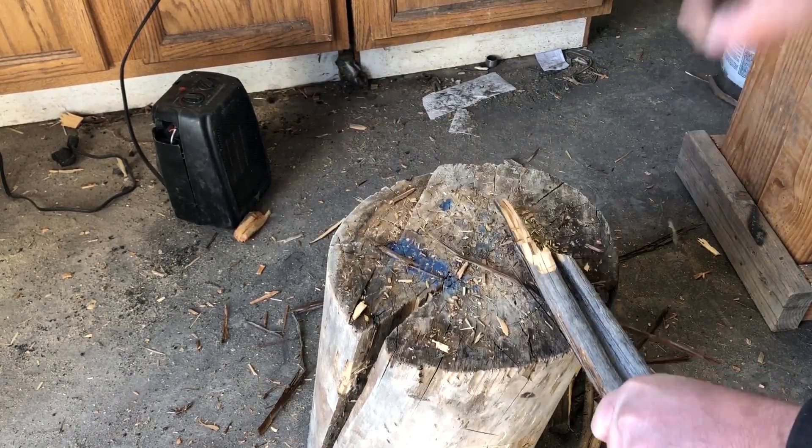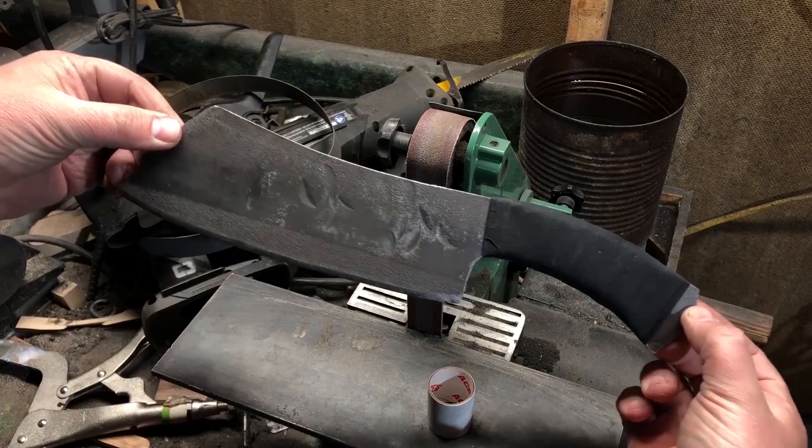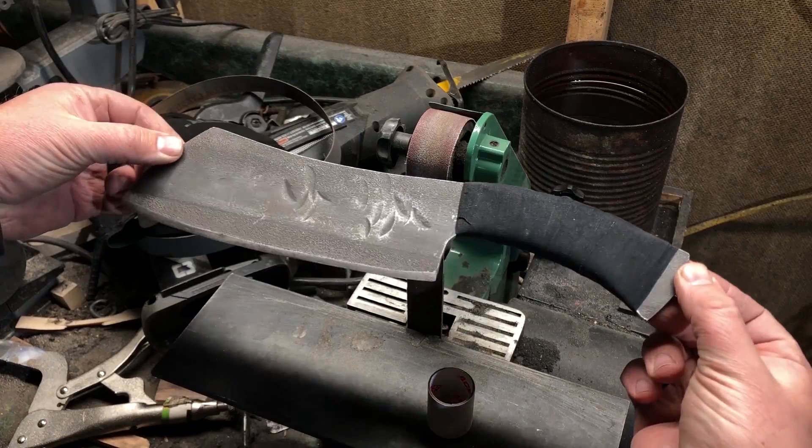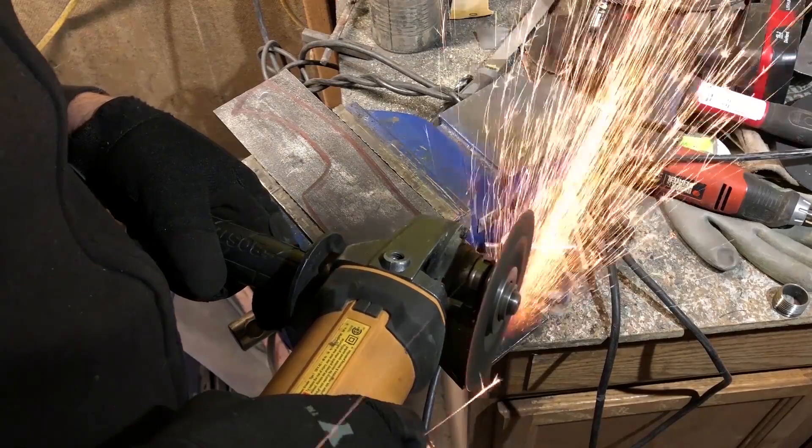So just to give some quick background: about three or four weeks ago I did a project — I'll link to that video here so you can check it out. In that video I took a piece of scrap steel, something that I had picked up from a local welding shop.